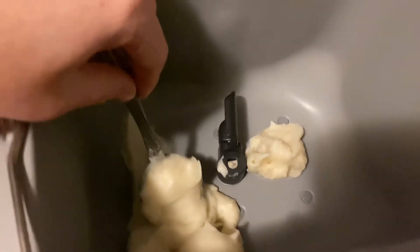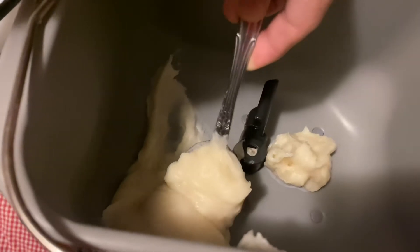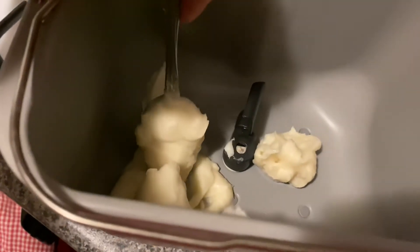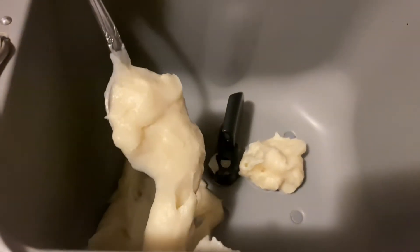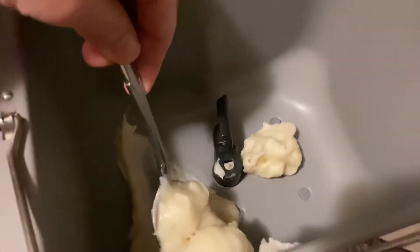I'm going to try a pâito milk bread and this is the tangzhong which we're going to let cool down. Three tablespoons of bread flour with half a cup of water. That's the consistency we're going to try.